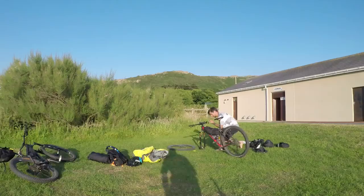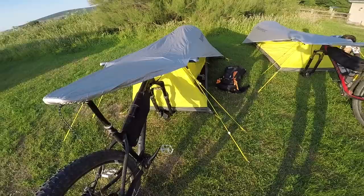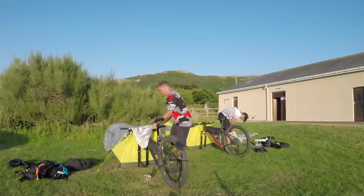This tent is really clever — it doesn't have any poles. You basically take the front wheel out of your bike, use that at one end of the tent to keep it upright, then you strap the other end to your bike, strap the bike to the floor — super secure, and a really lightweight tent.